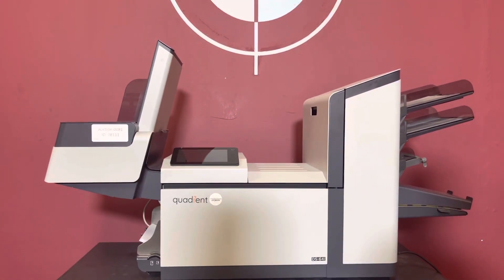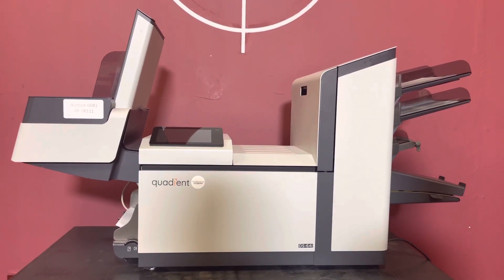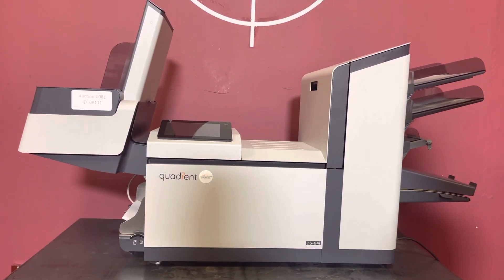Up for auction is a DS-64i envelope inserter. It's gone through minimal inspection, but we are going to show you that it is in fact turning on and operating.